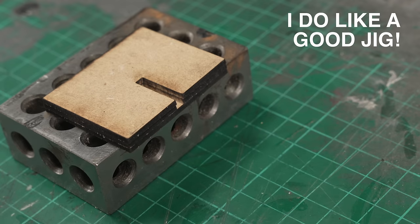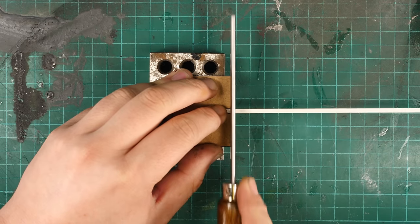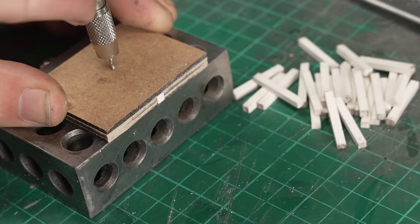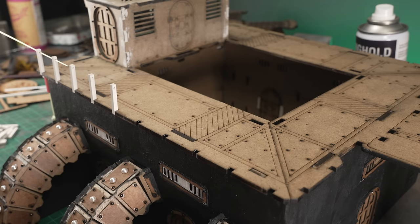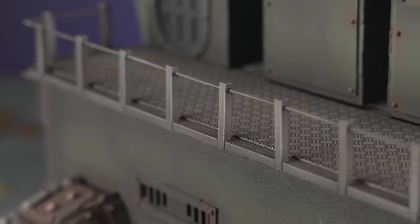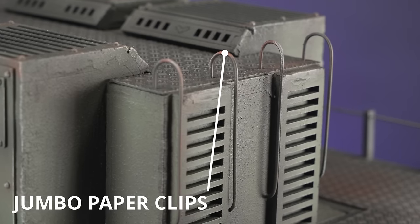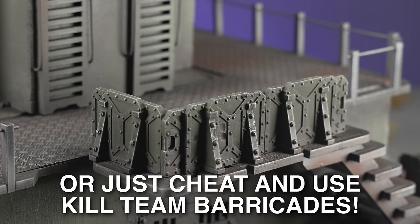Handrails on laser-cut kits suck — they just do. But on most kits I've encountered, the dimensions for the mounting holes are the same as the thickness of the sheet, which makes sense because the handrail has to fit in the hole. So if you're making new barriers, fences, or handrails, all you have to do is get some profile — in this case styrene — that's the same thickness as the sheet. I decided to make mine quite traditional looking with one millimetre wire handrail, but you could easily fill the gaps between the posts with more styrene for a more sci-fi barricade look.